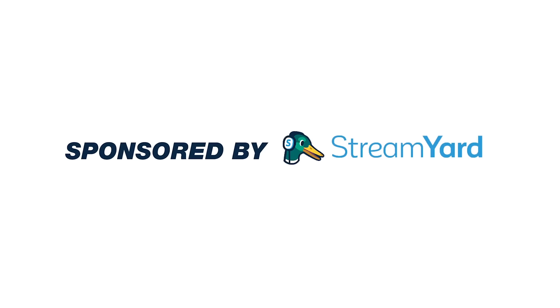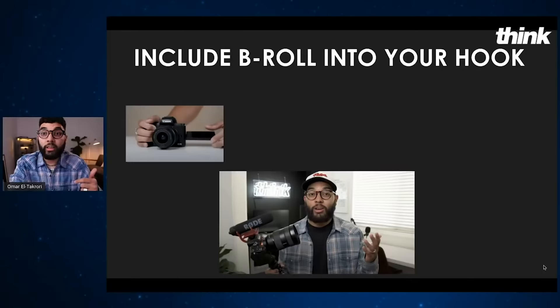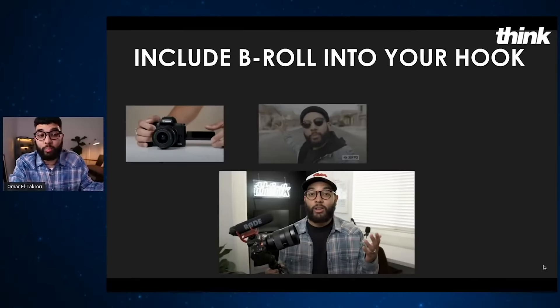This video was sponsored by StreamYard. This is our go-to platform for live streaming to YouTube and Facebook, especially when we have multiple people joining us on a stream. With an incredibly easy-to-use interface for doing cool transitions, bringing in text on screen, and seamlessly bringing on guests, this is the perfect platform for new and experienced creators alike. You can use the link in the description below to get $10 off.